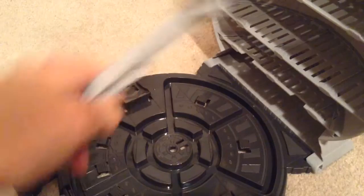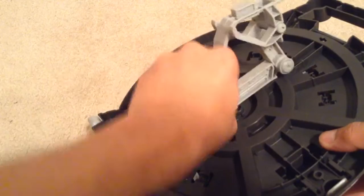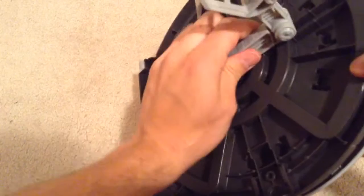Another cool thing is that this transport arm does latch onto the back here. There's a piece that latches right in there, so it doesn't take up storage space on the inside. So that's nice.